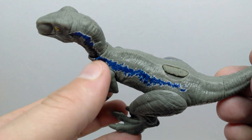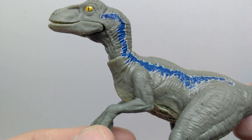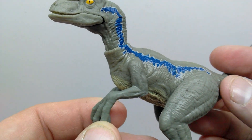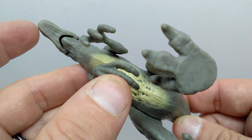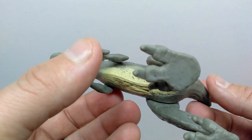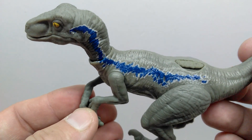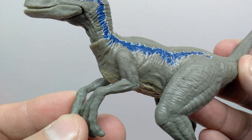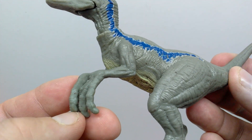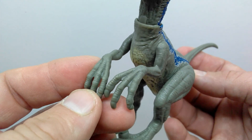Moving back through the neck, you can see osteoderms running along it — something you do see on Velociraptor Blue — along with nice creasing and wrinkling in the throat region. Moving into the body there's more creasing before the shoulder blade, and some alternate light yellow coloration on the underside, though it starts abruptly at the chest and ends at the groin. Down the arm there's nice muscle definition, a nicely bent elbow, and definition continuing into the hands.